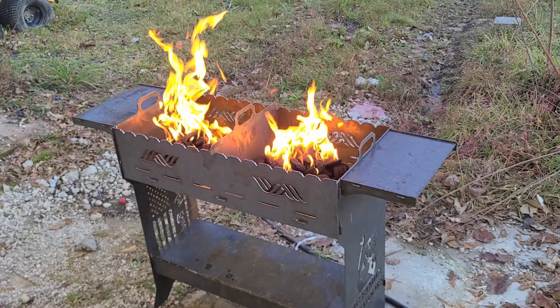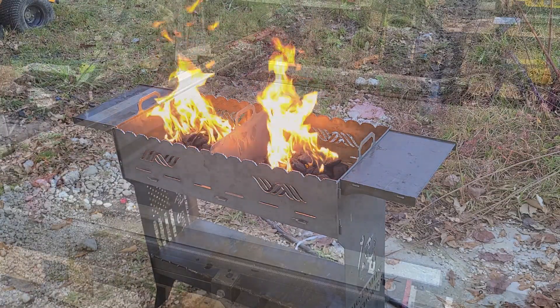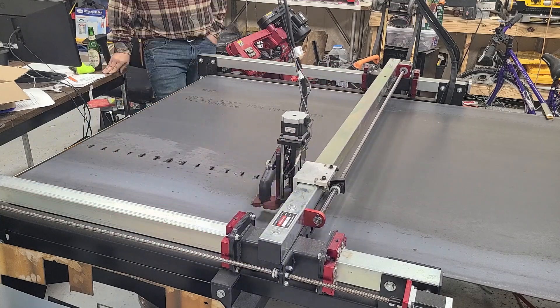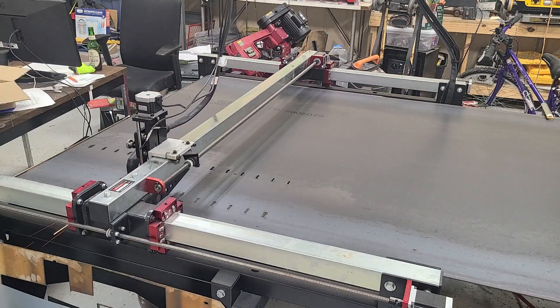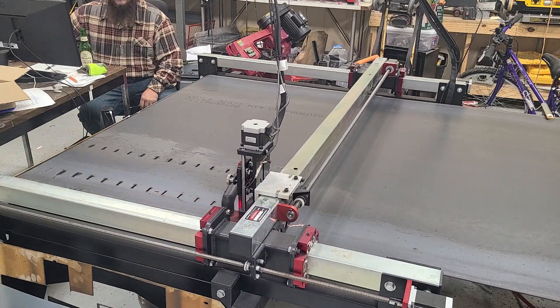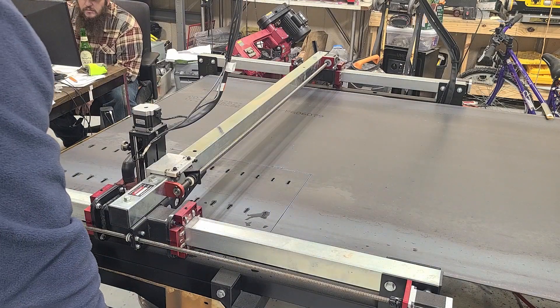Welcome to Sparky Bill, where we like to build things. And today we're going to be building this barbecue grill. So we're going to start off — we loaded the design and put our input in, put our logos in, just changed some configurations on how to make it a little bit better, and put it in Fire Control.